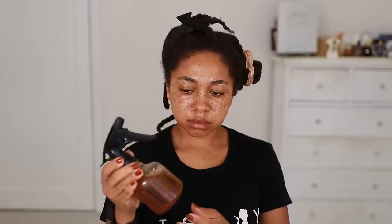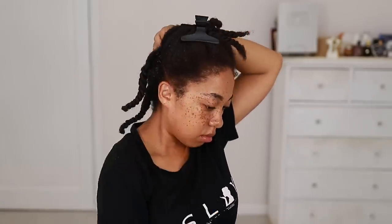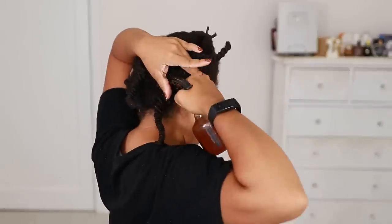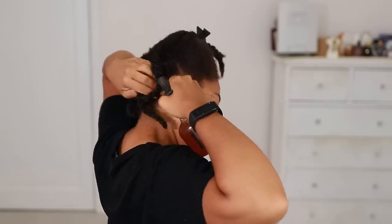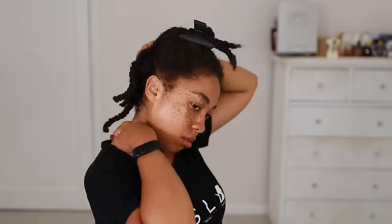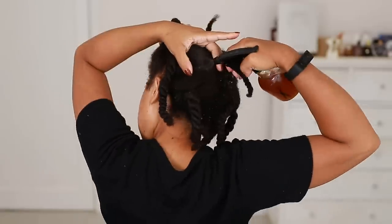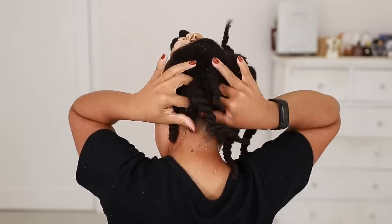Always shake it up before use in case anything separated, and focus only on the scalp. You can spray it on your hair if you want, but it's more of a waste — most of the benefits come from spraying it on your scalp. Spray it on your scalp for maximum benefits, because you can't promote hair growth from the ends of your hair — you can only retain length there. Promoting hair growth starts from the scalp and the roots, so generously spray this all over your scalp and work it in. Whether your hair is in twists, braids, or just out, move your hair around to get access to your scalp and massage it in so it doesn't just drip all over the place.